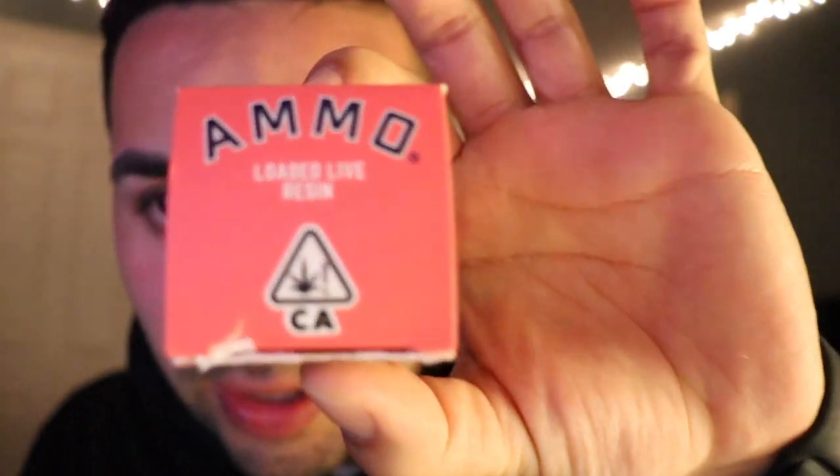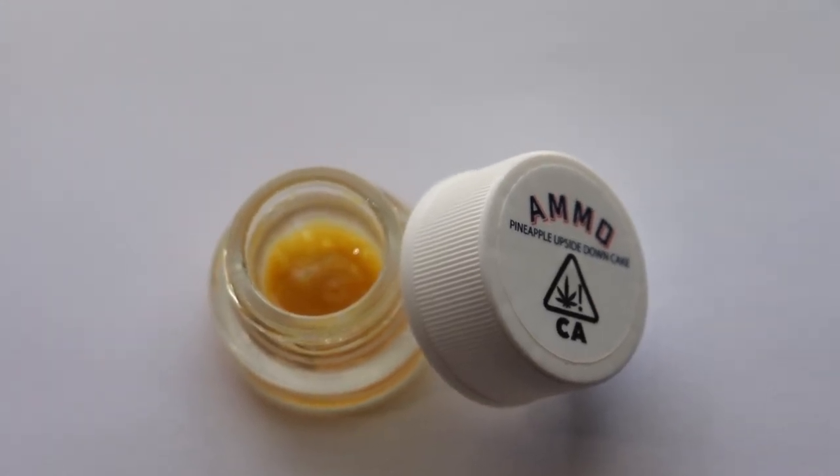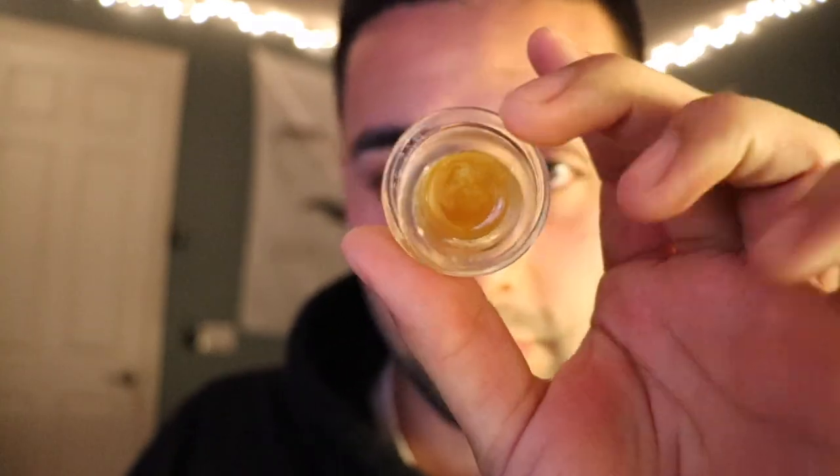Some tasty stuff. Alright, running it up with another concentrate — this time from Ammo. This is pineapple upside down cake. Pretty sure this is a sativa and I really like this one, it's really sweet. There's like little rocks in there — diamonds — with fruit terps, citrus, and strawberry banana. That kind of fruity, citrusy terp profile is my favorite by far.